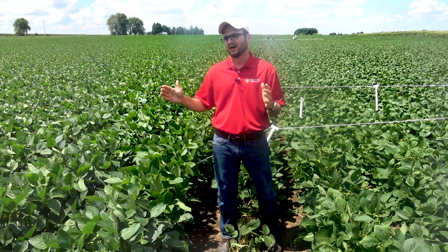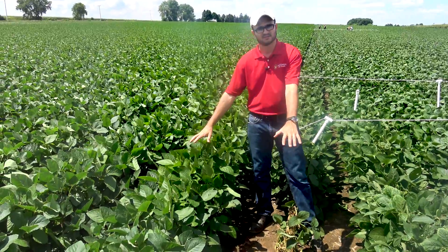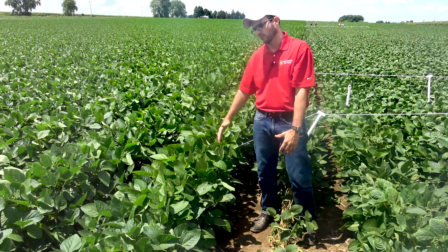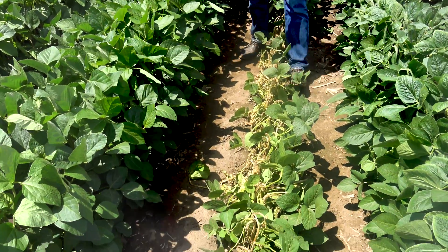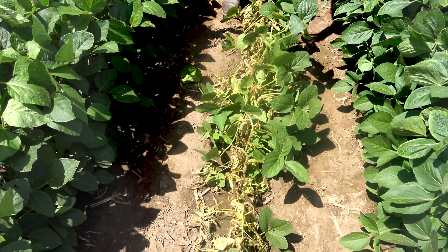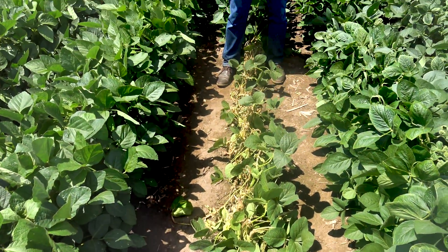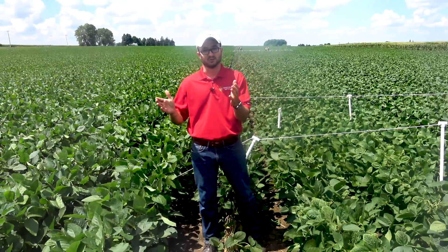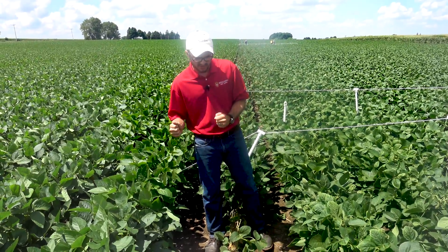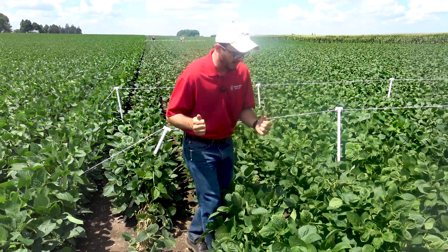A few things I want to point out: this is the area that splits the field. I have Xtend soybeans right here and non-Xtend soybeans there. Our last nozzle in a 45-foot boom ran right here, so here you have direct exposure to the spray solution. You can see the non-Xtend soybean plants dying. It's important when you go out to spray a field with dicamba to make sure you are on the right field.